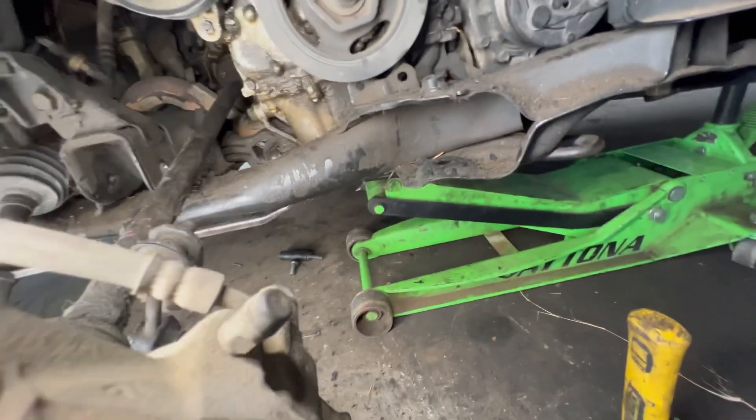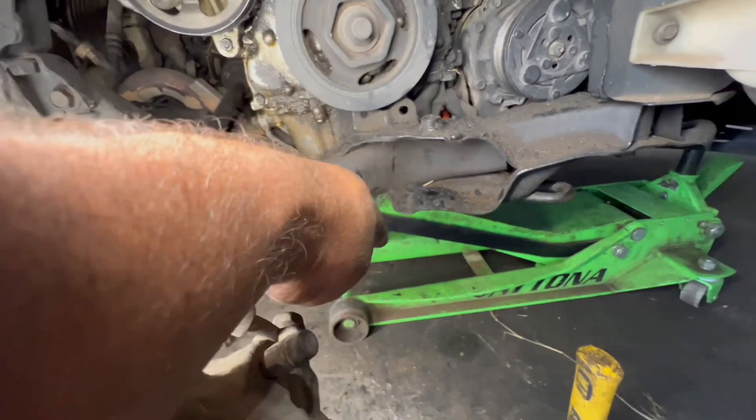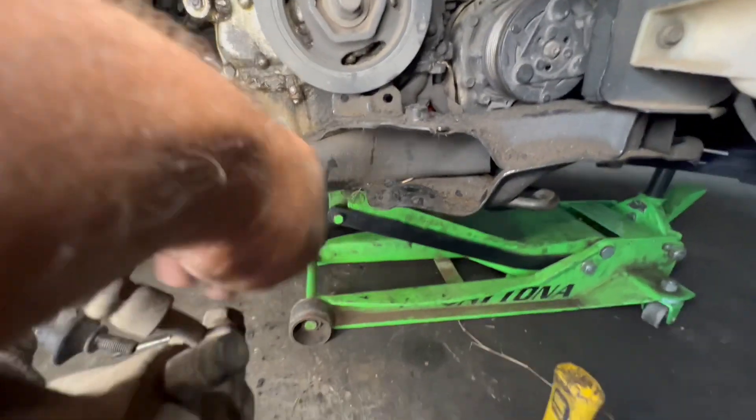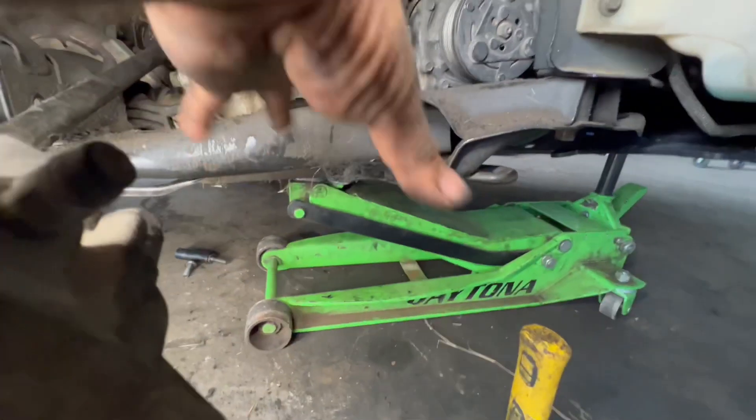Alright guys, so if your tensioner bolt broke, here's how I got it out. I removed the lower control arm because the bush is bad, which also gave me a little more room to work.